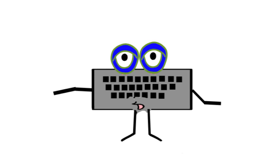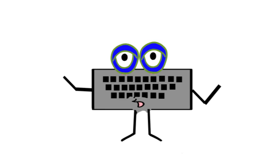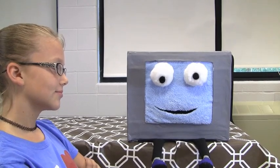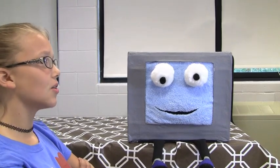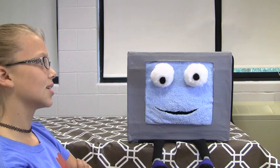What happens if my fingers get lost on the keyboard? You can always find the home row keys by feeling for the little bump on the F and J keys. Those keys are for your pointer fingers. You can become a super fast typer by using those home row keys. I know that you'll only use your keyboard for practicing your typing now. Right?